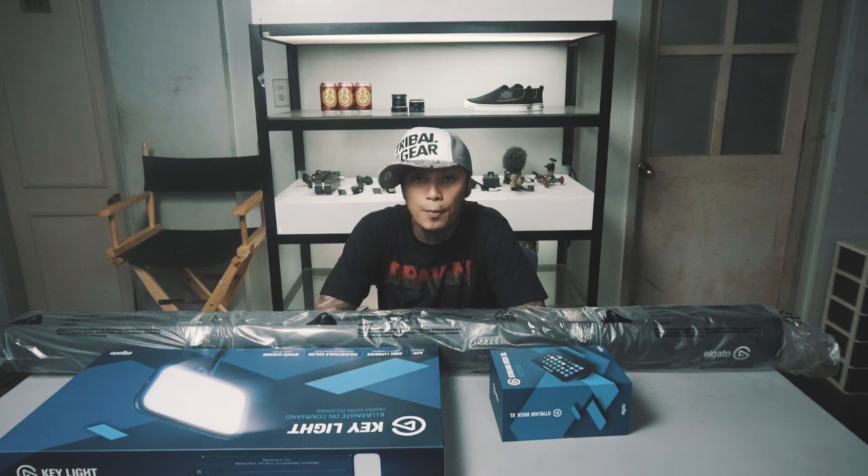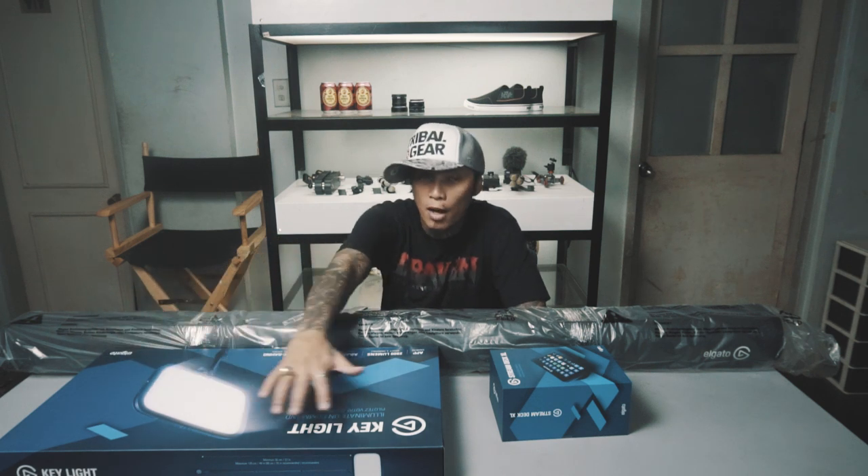Hello everyone and welcome to another episode of The Goodie Bag. I'm your host Ian Taio, and today I'm going to unbox these things.